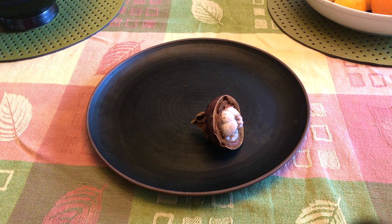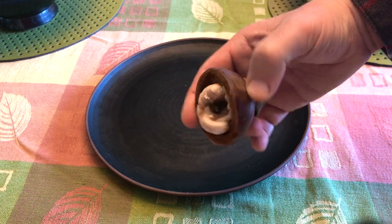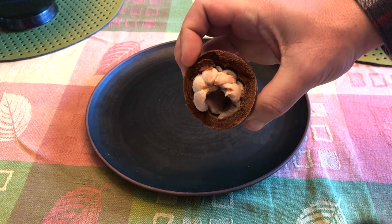Ideally mangosteens are very sweet and tangy inside. The rind is inedible and an extract from it can be used as a fabric dye. Inside, the edible sweet part comes in little white pieces — they tasted all right but were very much overripe. The seeds look like this.